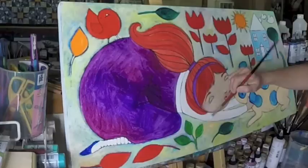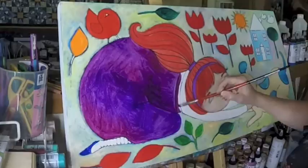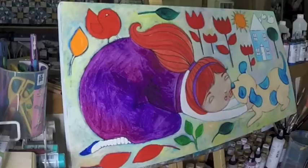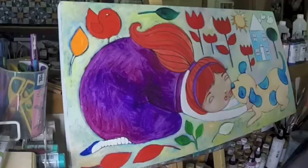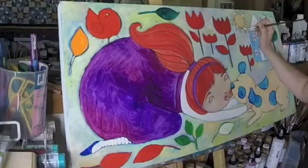My Whimsy chicks will always have blue shoes in honor of one of my dear friends. I just love this painting because it's summer right now — the sun, flowers, birds, outside with my dog. I love it.